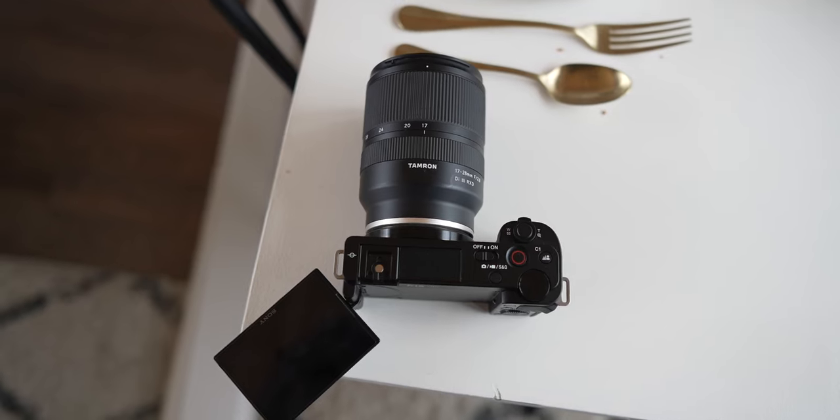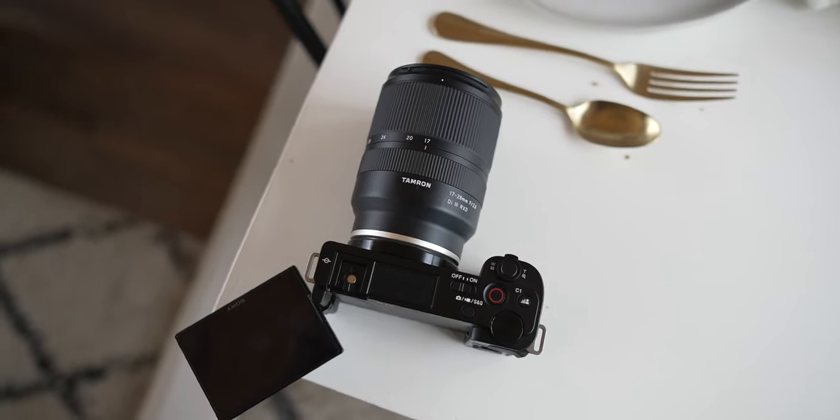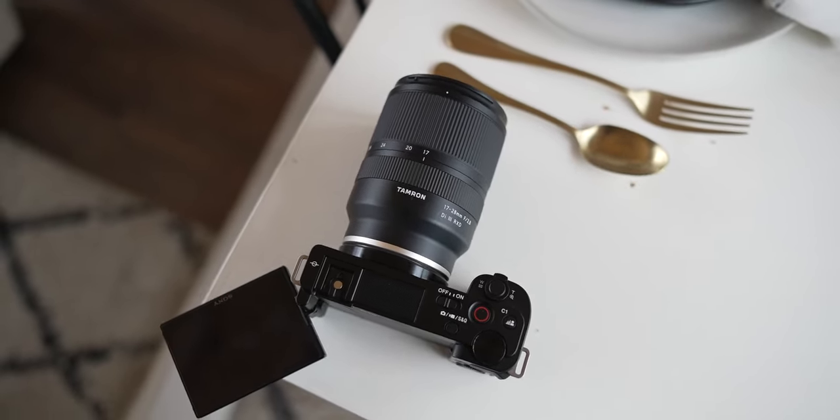Moving around the camera, it has a flippy screen. One big disadvantage of the ZV-E10 is there's no eyepiece — you can't look through an electronic viewfinder like on many Sony cameras, which may be a positive or negative depending on the person. You have to rely on the rear flippy display, and to be honest it's not the greatest display, but at least it flips around so you can see yourself when creating content — something older Sony cameras couldn't do.